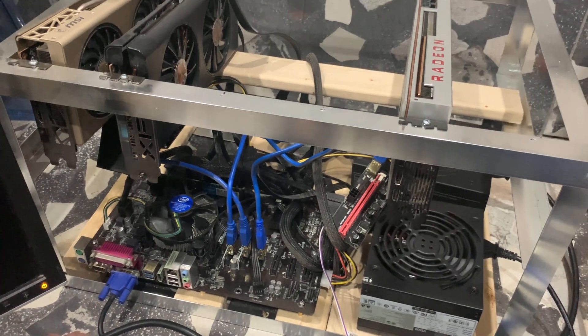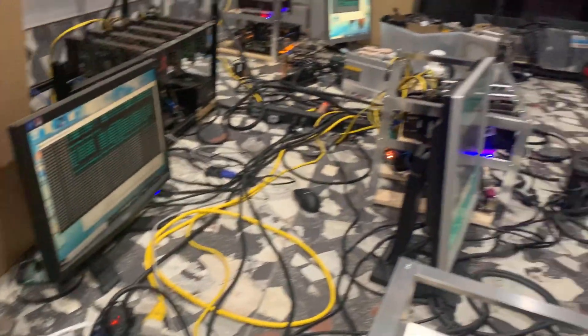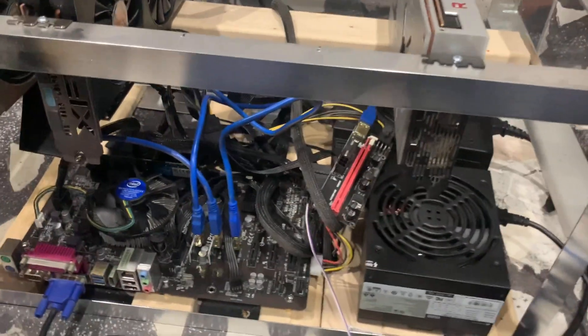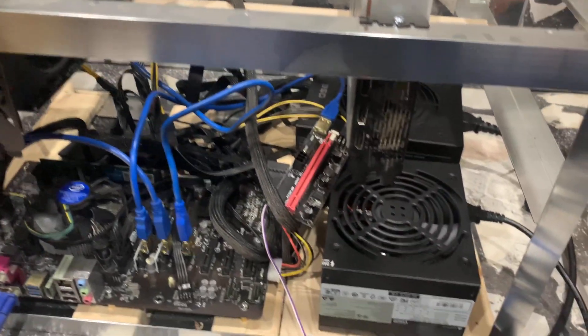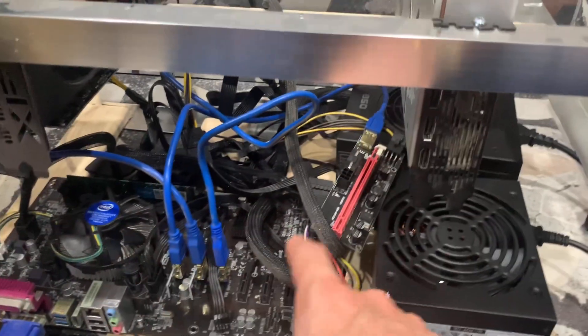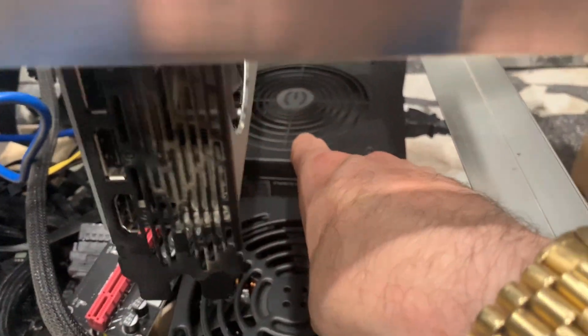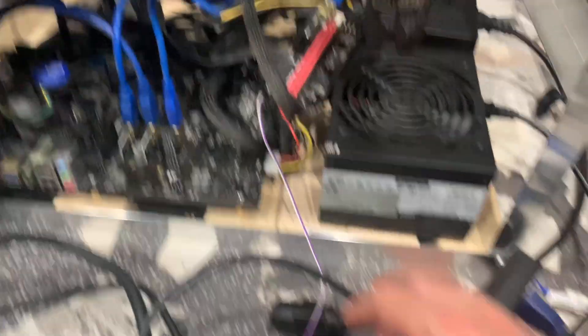Now we're going to actually repair a mining rig and run through exactly what I'm going to do. This test mining rig has been running for just under a year with no issues whatsoever. I came into my little mining area in my garage and it was off — I reset it a couple times. When I power on the power supply that powers the motherboard, you can see the EVGA power supply in the back is powering the graphics cards and spinning well, but there's clearly part of a problem here.